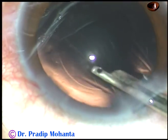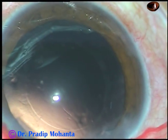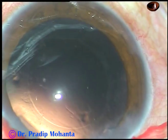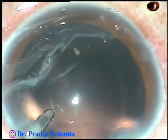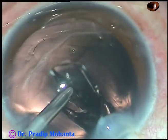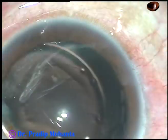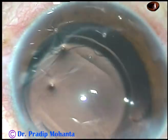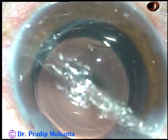The posterior capsule is clean. Now a foldable intraocular lens is being implanted, keeping the anterior chamber formed by irrigating BSS. The leading haptic goes into the capsular bag, and the trailing haptic also goes into the capsular bag by a gentle push of the irrigating probe.